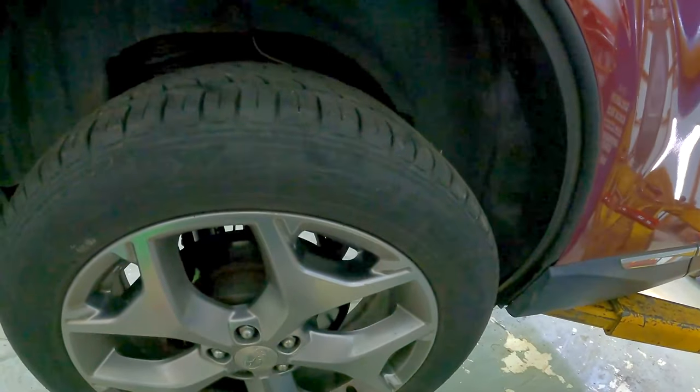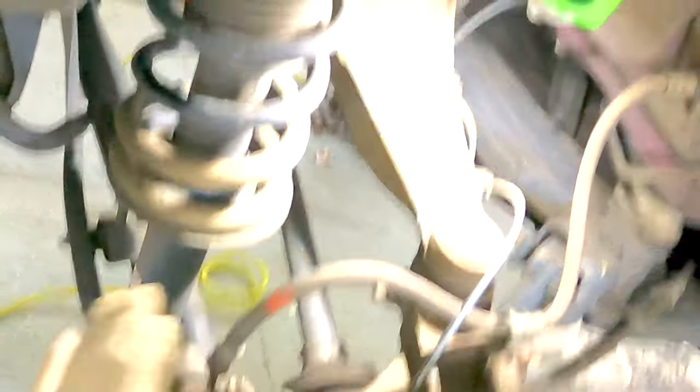The lug nuts are 19 millimeters. Next we're going to remove the brake caliper with the bracket. The caliper bracket bolts are 14 millimeters.